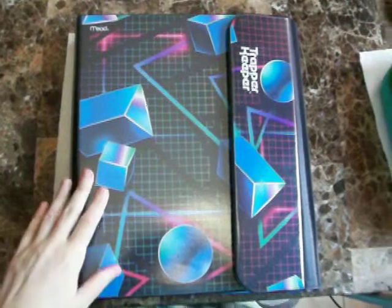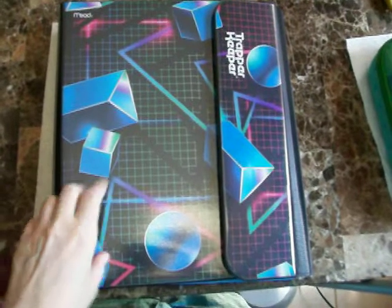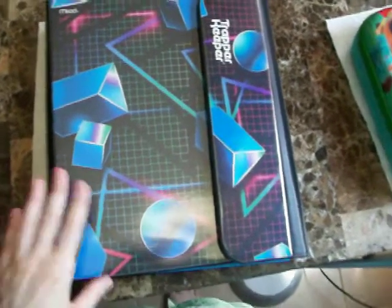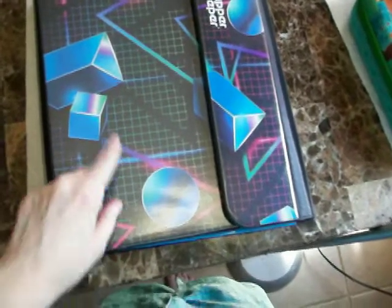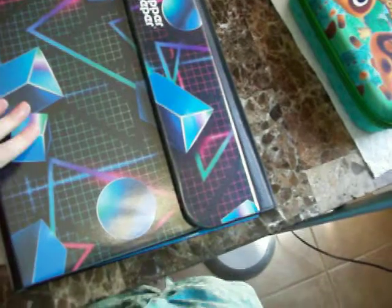Hey guys, I wanted to show off my new Trapper Keeper. I told you in another video that I bought one of the new Trapper Keepers, but I didn't show it to you guys yet. I got this one with these cool 1980s designs on here.